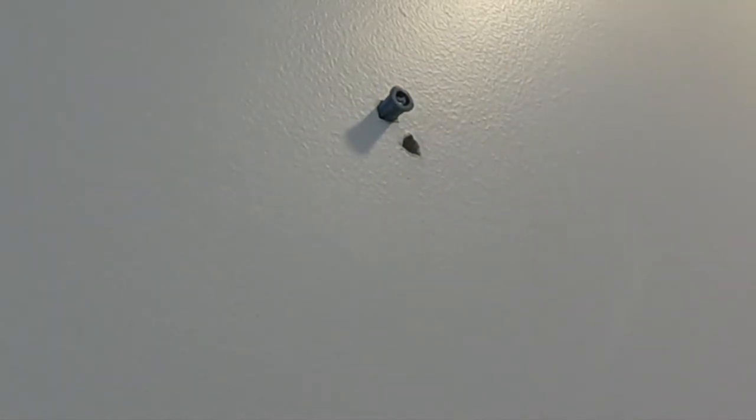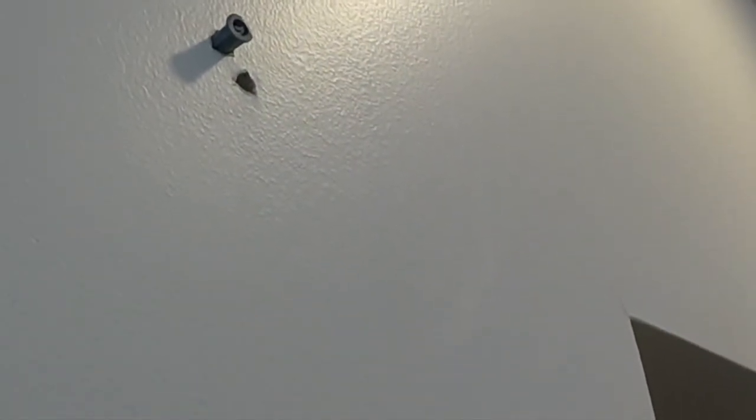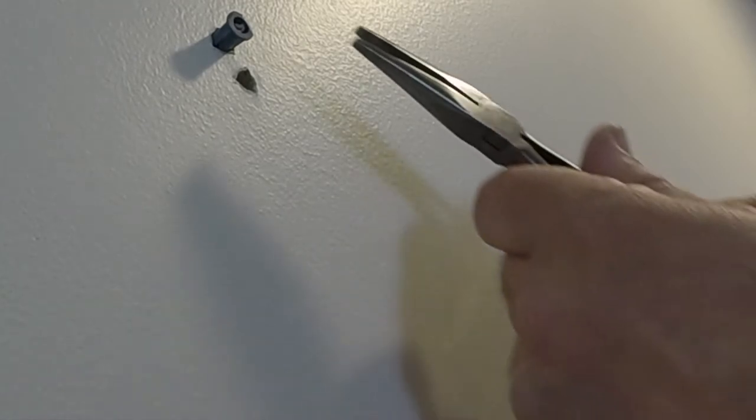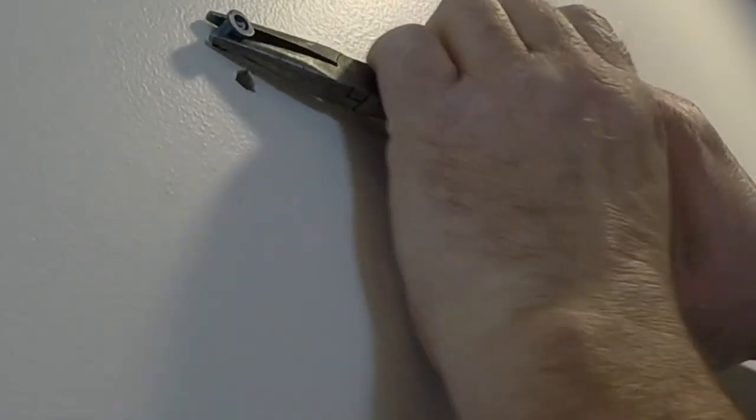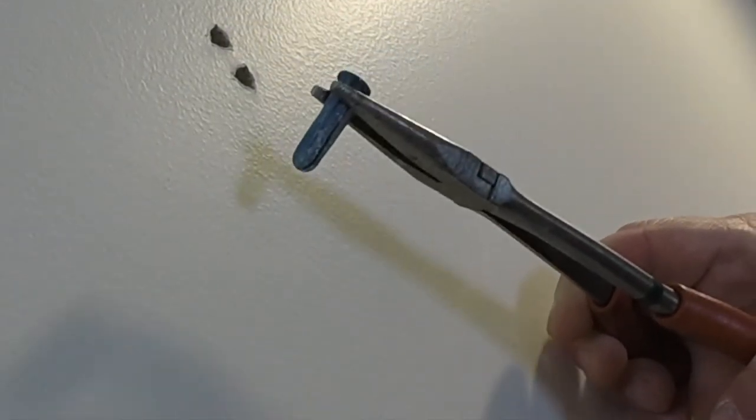Looks like I broke the screw because it was already bent. But you can see there, I have the wall anchor halfway out already, so that's fine. I can just grab right onto the wall anchor. So if your screw breaks off, don't worry — it's not the end of the world. Just grab onto the whole entire wall anchor, providing you have it mostly out. And there it goes, we're out.